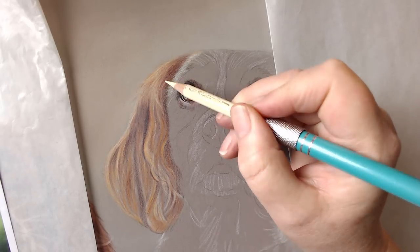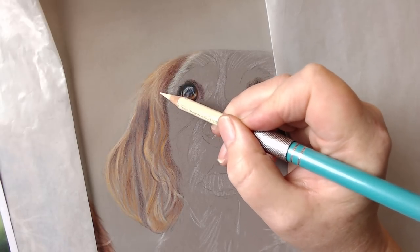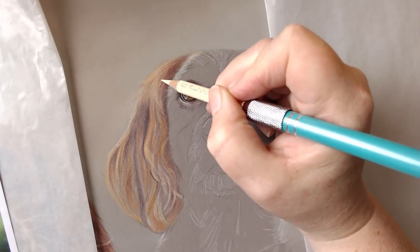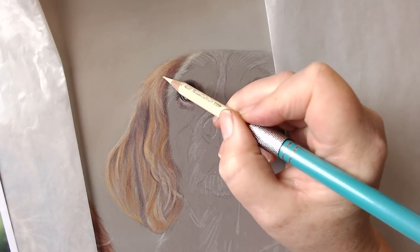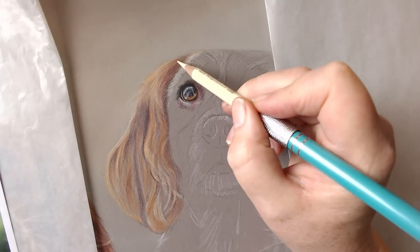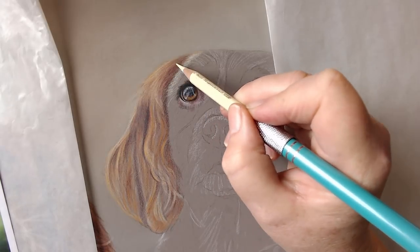I'm just going to use this cream to help smooth out — can you see how it's smoothing out that cap at mortem and violet without losing the colour, just helping to smooth out that graininess there.